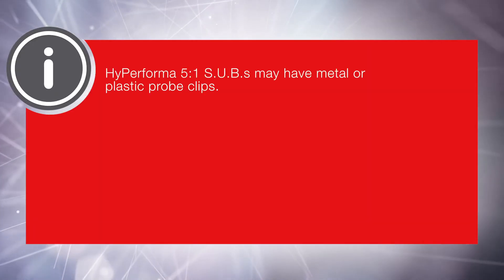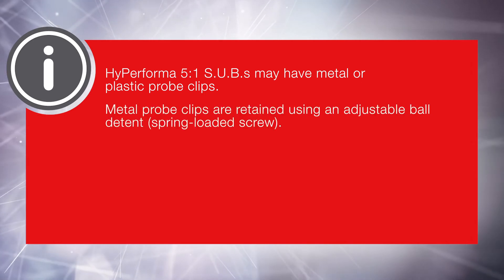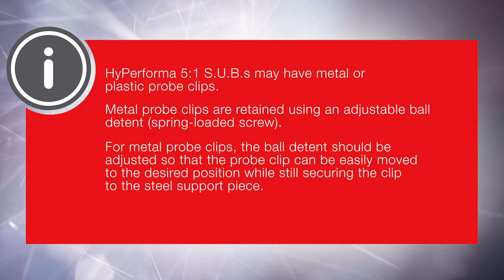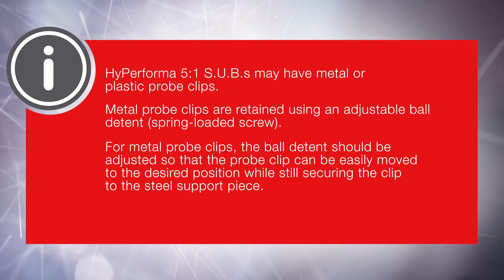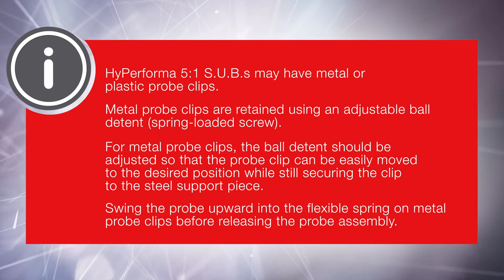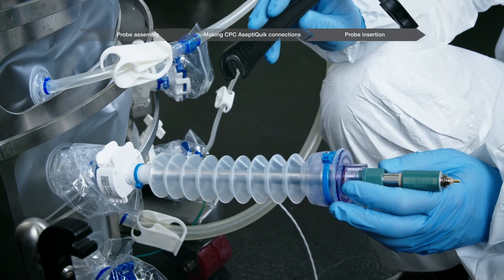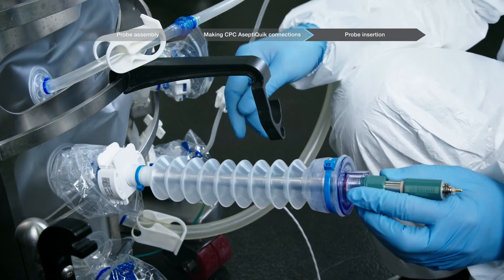Hyperforma 5-to-1 SUBs may have metal or plastic probe clips. Metal probe clips are retained using an adjustable ball detent spring-loaded screw. The ball detent should be adjusted so that the probe clip can be easily moved to the desired position while still securing the clip to the steel support piece. Swing the probe upward into the flexible spring on metal probe clips before releasing the probe assembly. Plastic probe clips attach onto the outer support container above the probe assembly and slide on with firm pressure.